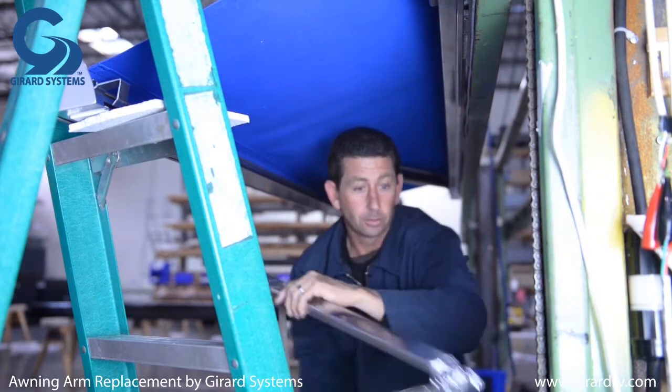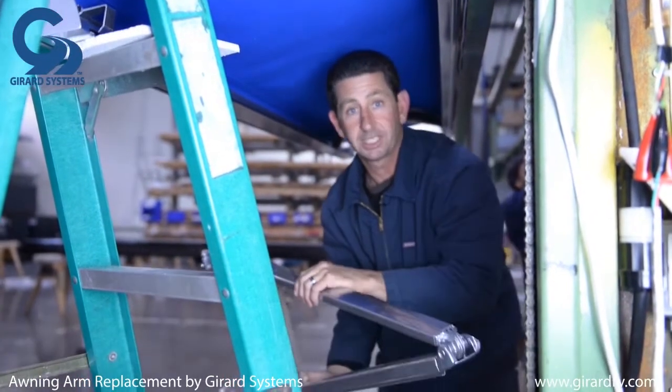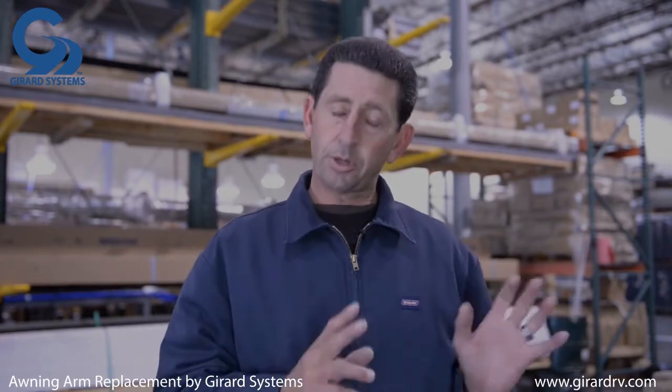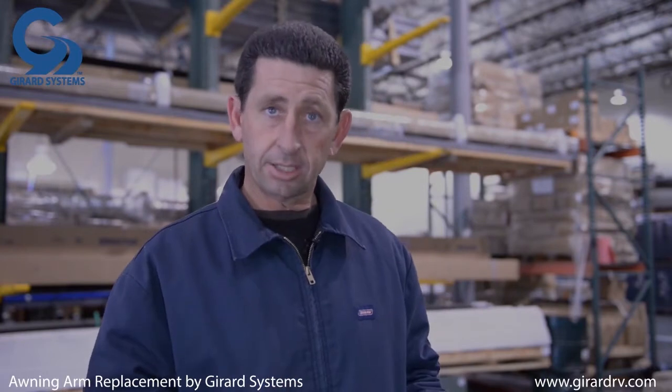And there you go — it flows right out, all secured, and you don't have to worry about spring tension because you released that earlier in the procedure. The broken arm has been taken off the G2000 and now we're ready to reassemble the new arm on a table or the ground before repositioning it onto the awning.